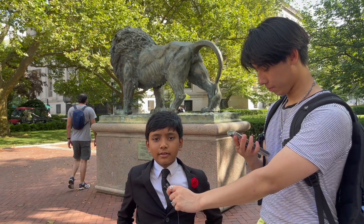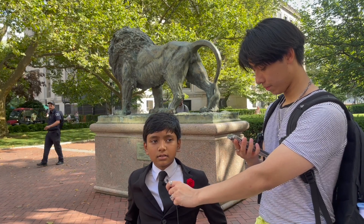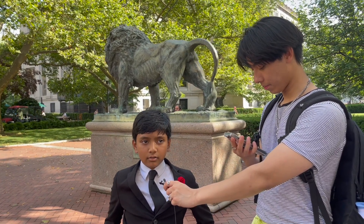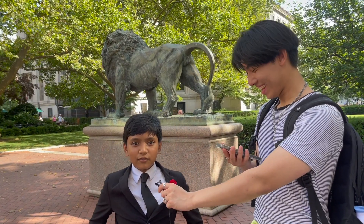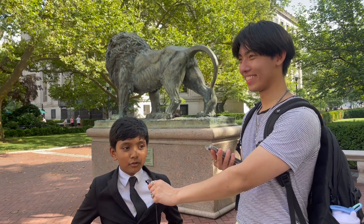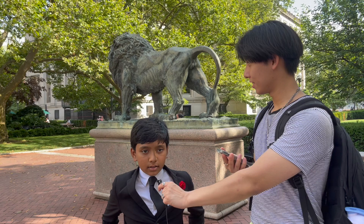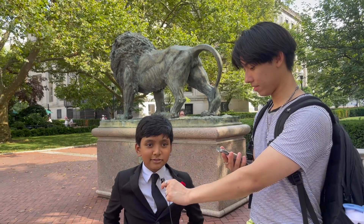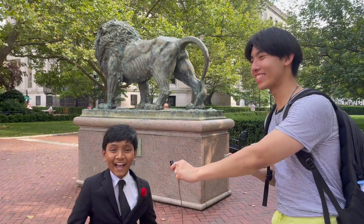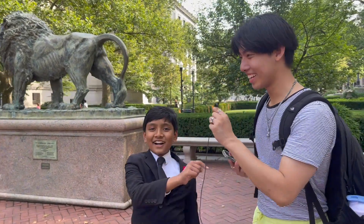4361 minus 89 is... oh, this is pressuring — you got it, you got it! 4272. Now 4272 minus 89 is... 4183. Yes, exactly right! Let's go! He's calm under pressure, he's got it, he's so calculated, so practiced, it's so impressive.